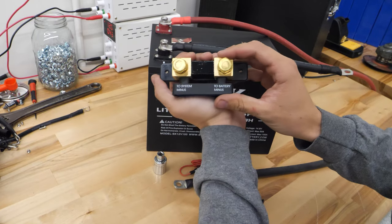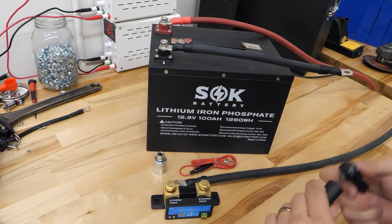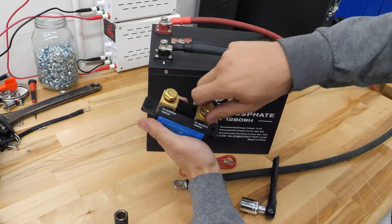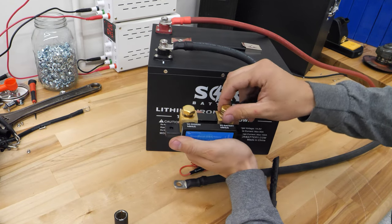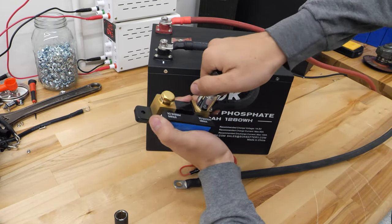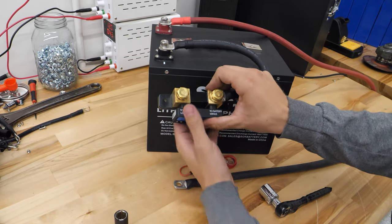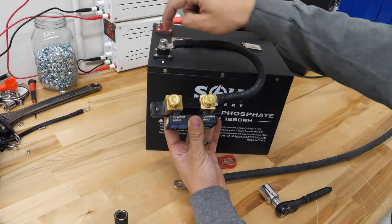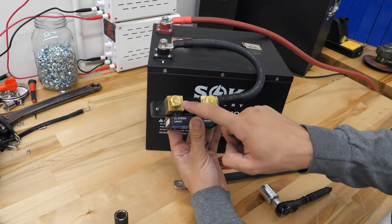This other end is going to go on the shunt. Take a look here — you see how we have battery minus and system minus. This cable is going to need to go to the port marked battery minus. Using my 17mm socket, I can undo that and pull it off. Then it's pretty easy to just put this terminal onto that battery minus port. You do not want anything whatsoever between the battery minus on the shunt and the negative terminal on the battery — no other wires connect on these two.